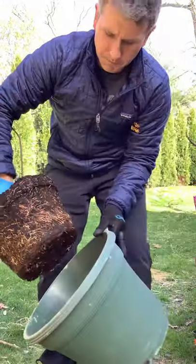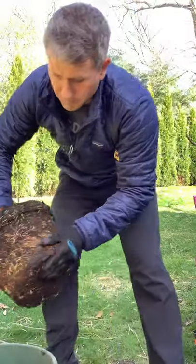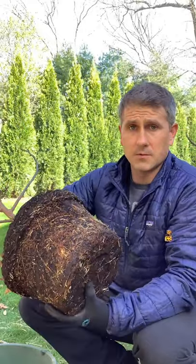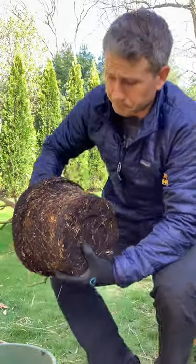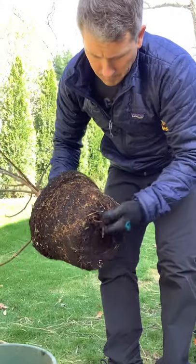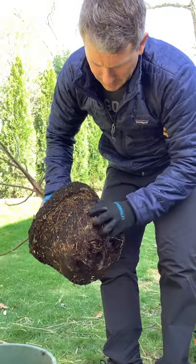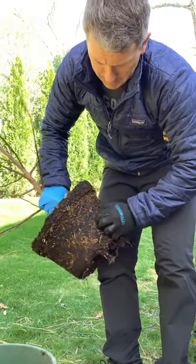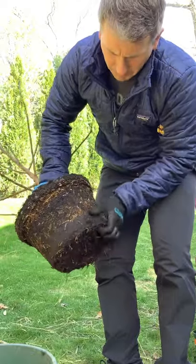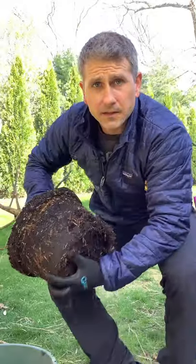I'll move it into this larger pot so that I have some room. I'm going to rough up the roots a little bit — I'm not going to cut the roots, I'm just going to loosen them up. I'll go around and just kind of loosen up the roots a little bit.